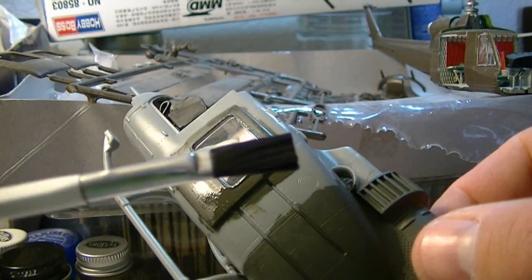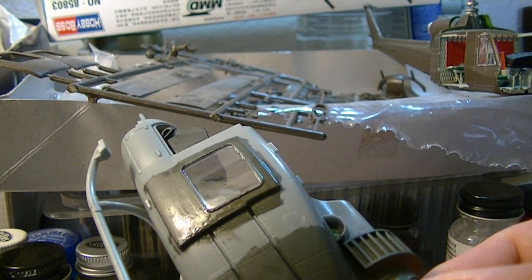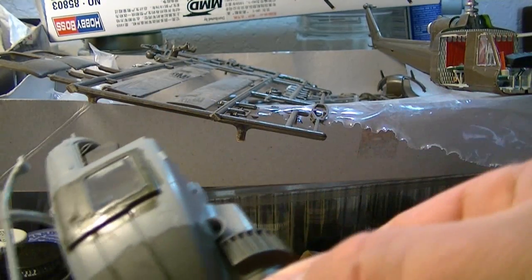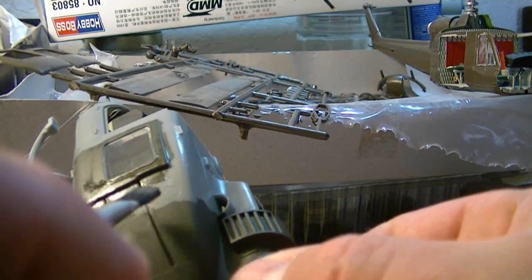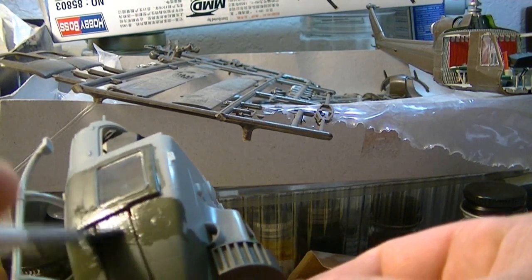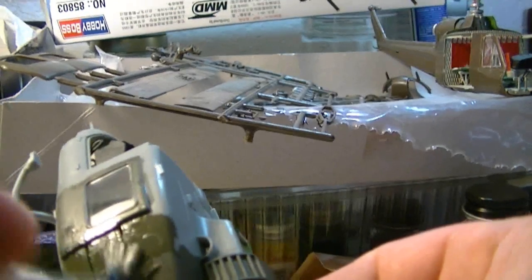Let me show you how I would do that. Get the big brush. Okay, let me try to get in here. You just kind of get in there and make it work. Get it in those door lines there.